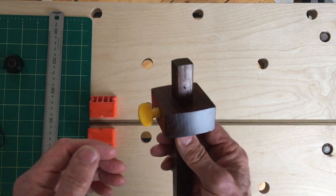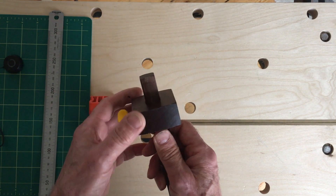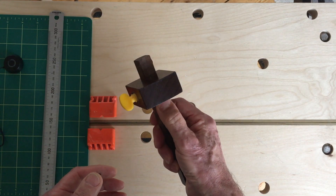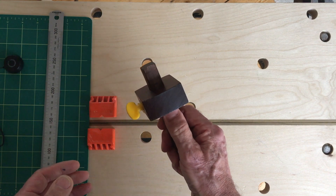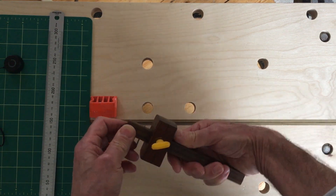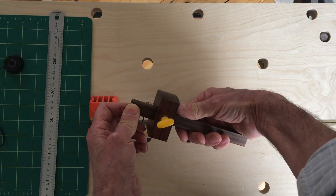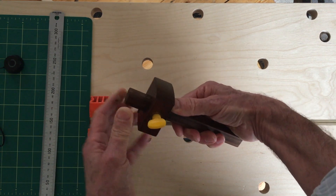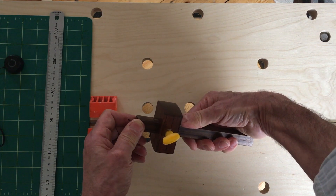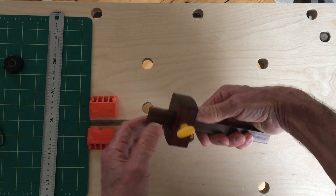When setting a marking gauge, adjust the thumb screw so that the fence can slide along the stem with a little friction — it shouldn't move by itself, but it shouldn't take too much effort to slide it. When you've achieved that, put your thumb at an angle against the fence and level off that joint so you're using your thumb like a cam. You're rolling your thumb and at the same time moving the fence along the stem.